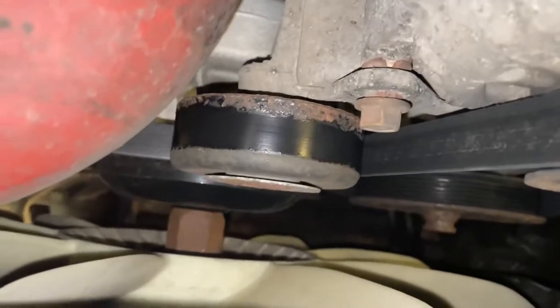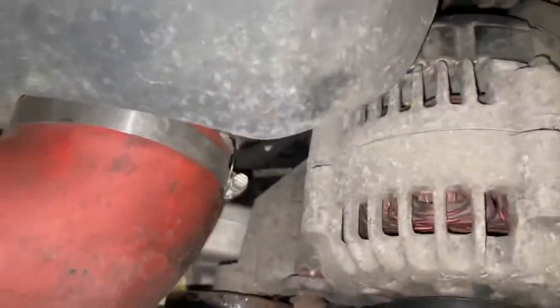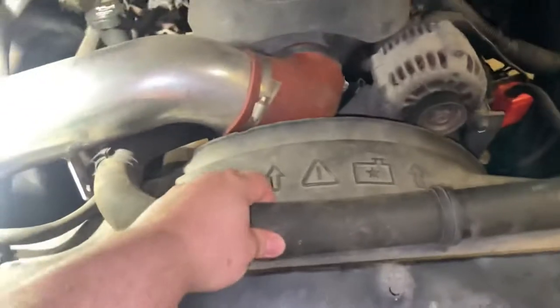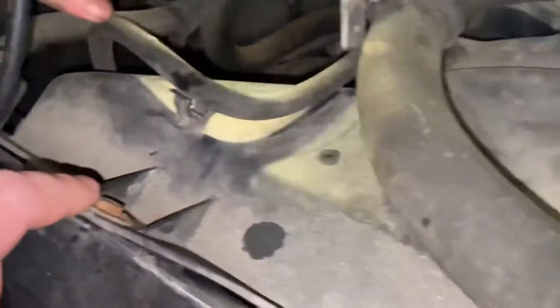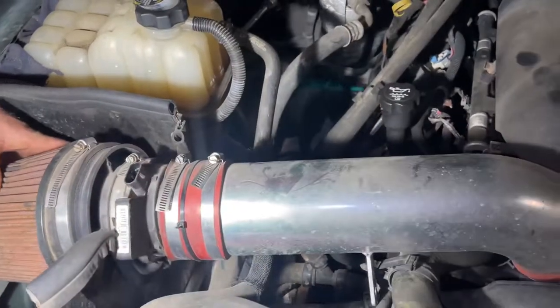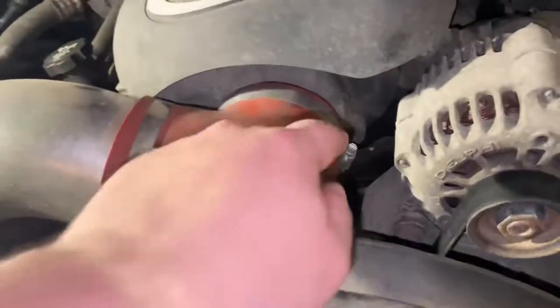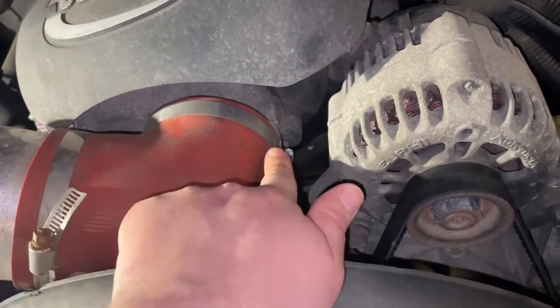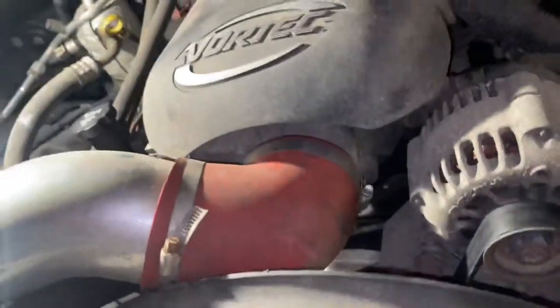We got ourselves the clutch fan right there. We're going to want to take that apart. We're going to want to get this radiator hose out of the way, get the shroud out of the way — you can see some bolts there for the shroud. We're going to get this intake out of the way. There's a couple of hose clamps; this has an aftermarket cold air intake — just leave it stock, guys. Use an 8mm, 10mm, or a screwdriver to get everything out of the way.